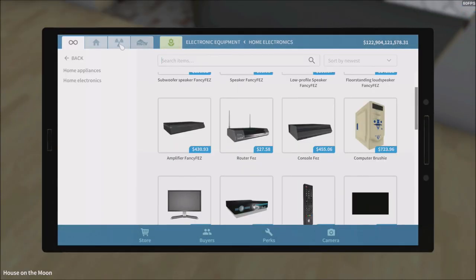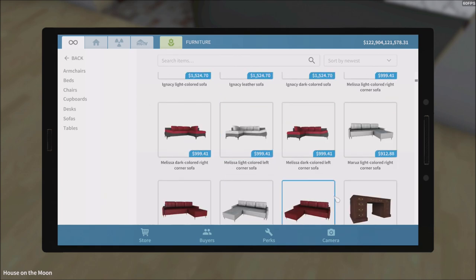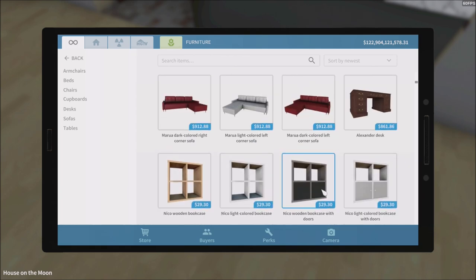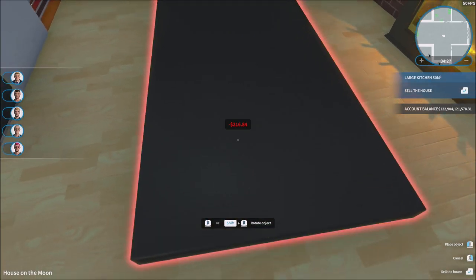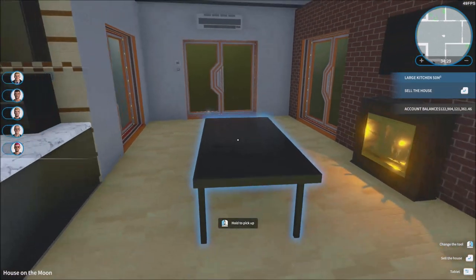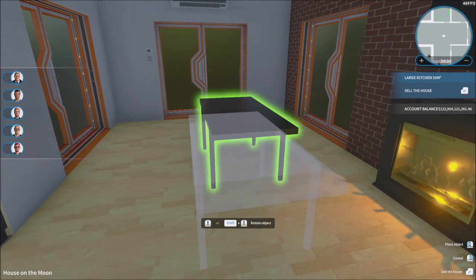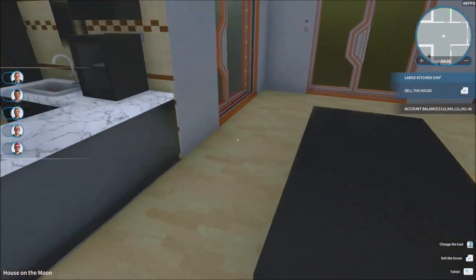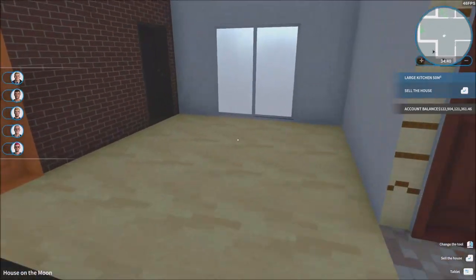Obviously the sofa or table is going to be in here. Let's take a look at furniture. I'm gonna put the dining table right there — there we go, that's perfect. It's a little bit more symmetric now. We've got the nice little dining table right here.